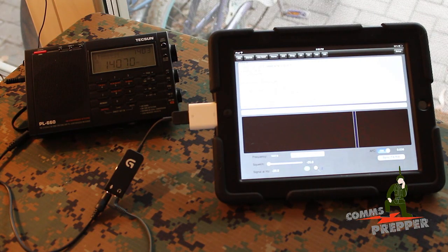Hello YouTube and Preppers. This is the Comms Prepper with a video on how you can receive PSK31, or Phase Shift Keying BAUD31, shortwave amateur radio signals on a mobile device using an application you can download and a standard commercial shortwave receiver. This way you don't have to have an amateur radio license but you can receive those signals. In an emergency this can be valuable if you're looking for information from a regional or international source.